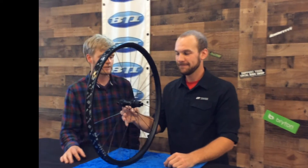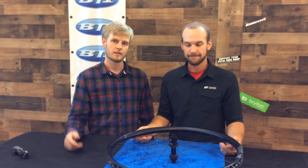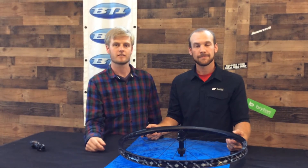Thanks for showing this detail to us today. I think that teardown was really helpful for folks. Don't forget to ask at your local bike shop if you have any questions — tell them BTI sent you — and like and subscribe to see more videos. Thanks.